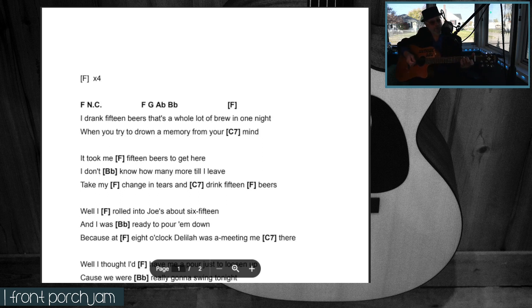There's a C7 there, so you've got a C and then you put your little finger down on the third string, third fret. That gives it that extra country twang. Other than that it's very straightforward. 'It took me 15 beers to get here, and how many more do I leave' — drank 15 beers to get here, how many more do I leave.